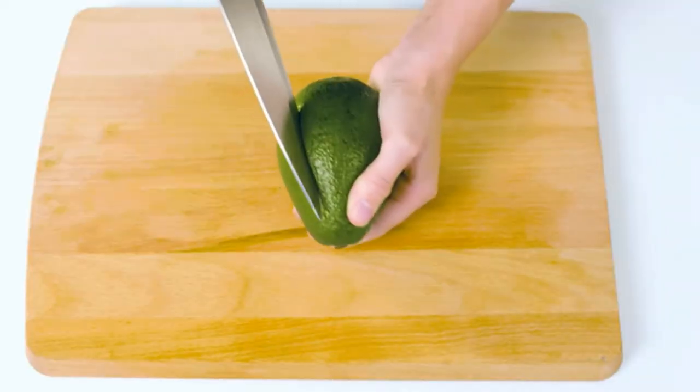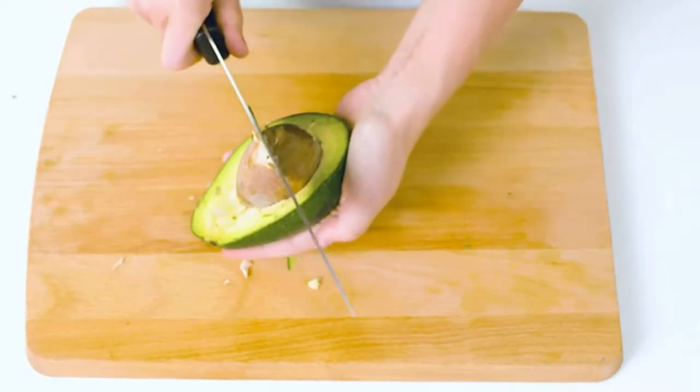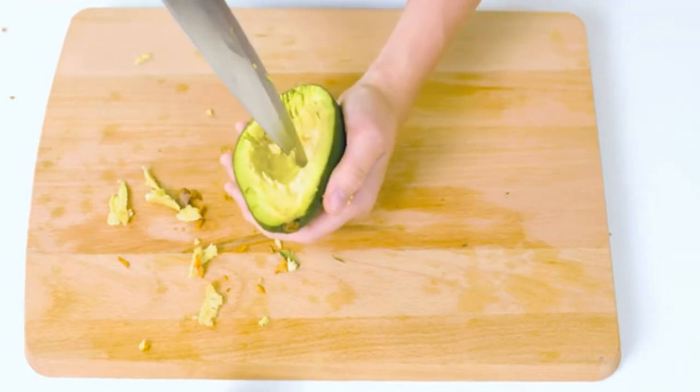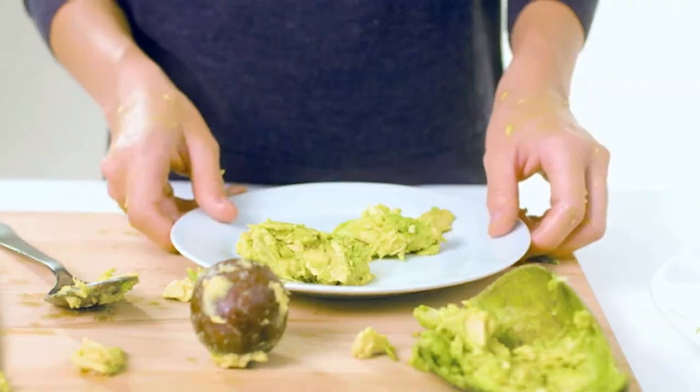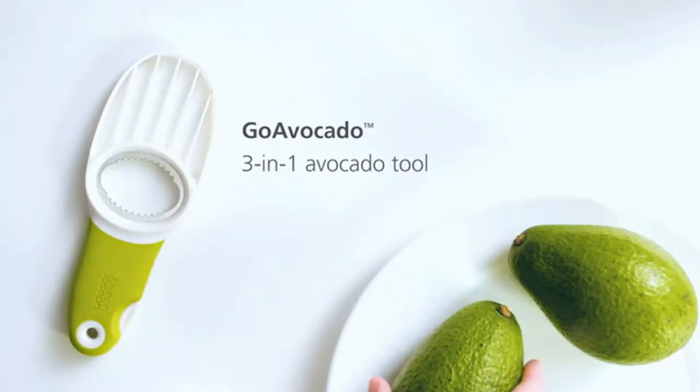Avocado slicers are the perfect tool for all avocado lovers. They're not only convenient and easy to use, but they can also cut avocados into neat looking slices for a beautiful presentation. Choosing a good one can be quite tricky because they all look pretty much similar.